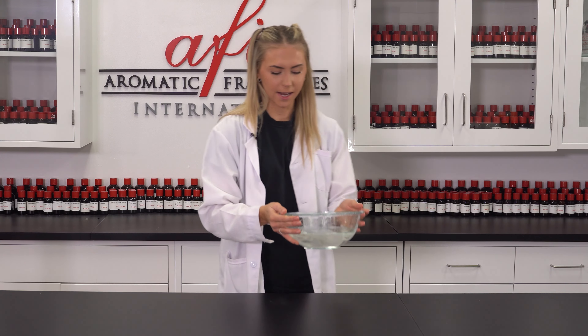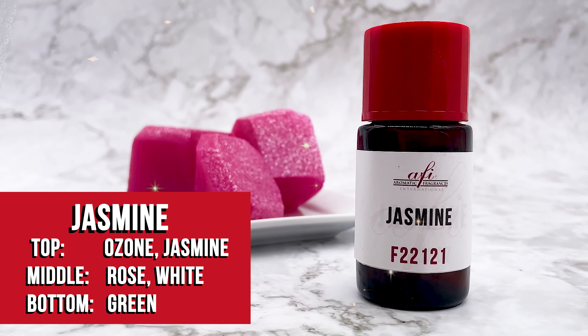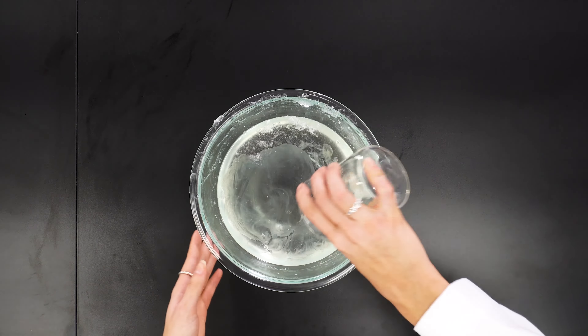Okay, now our soap base is melted and it's ready for additives. I'm going to start by adding our fragrance oil. Today I'll be using jasmine by AFI. Now I have that together, I'm going to give it a good stir. Wow, that smells luxurious. Now that we have those two mixed together, I'm going to grab that color mixture that we just did and add that in. And give that a good stir. To make these bars sparkly enough to live up to their name, I'm going to be adding in some eco glitter.